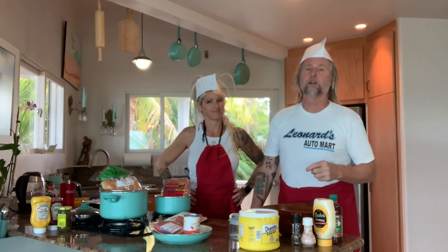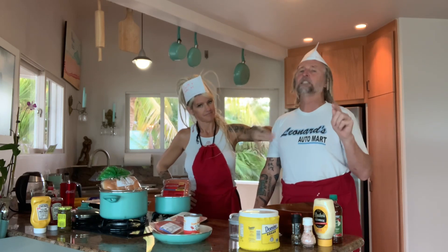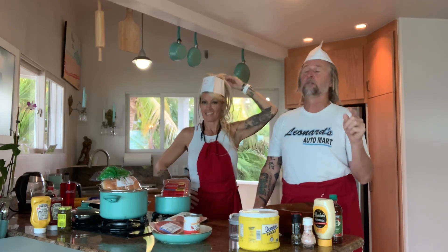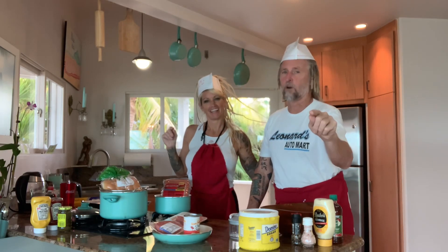Well, before we get started, I'd like to thank our sponsor, Leonard's Auto Mart, founded in 1977. That's when I was born. And everybody drives a used car.